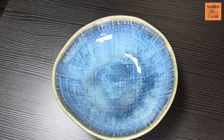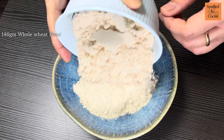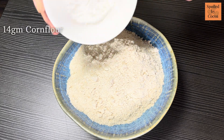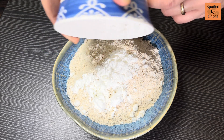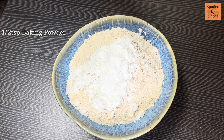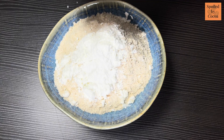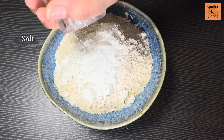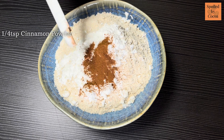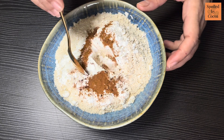First, in a bowl add all the dry ingredients: 146g of whole wheat flour, 14g of corn flour, half teaspoon baking powder, half teaspoon baking soda, a pinch of salt, and 1/4 teaspoon of cinnamon powder. Mix everything together with a spoon.